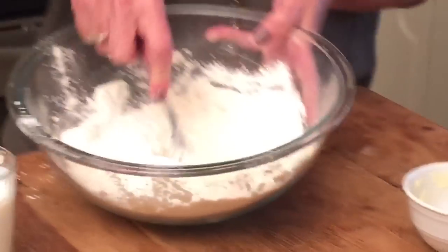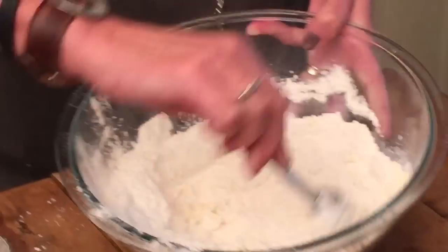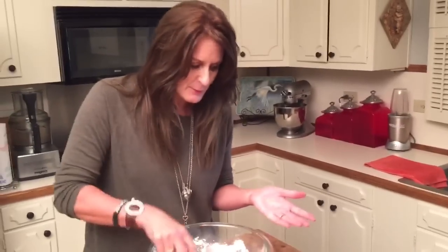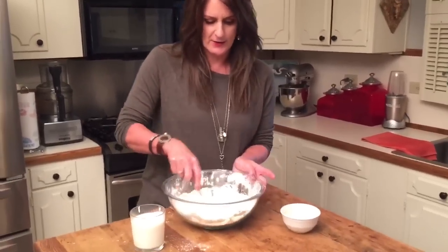You just keep cutting it in and cutting it in. Kind of hard to do and turn it sideways, but I'm wanting y'all to see it. And this is the process. It's just going to take just another minute or two. We're just going to cut it, cut it, cut it.